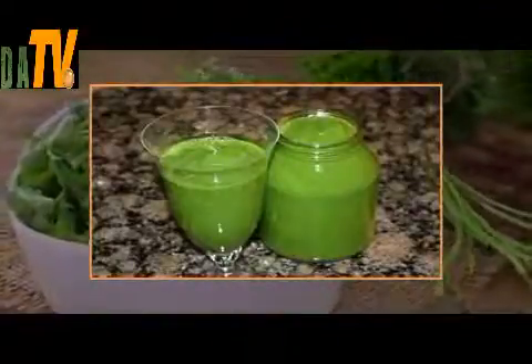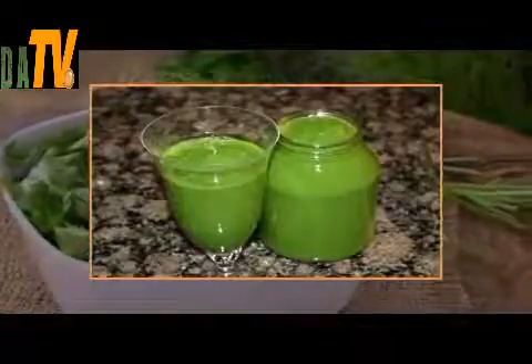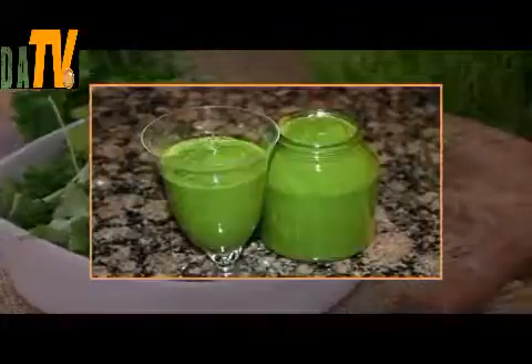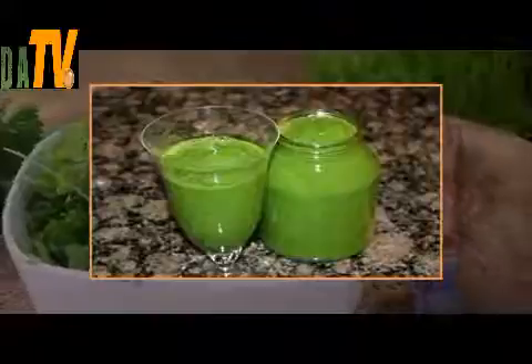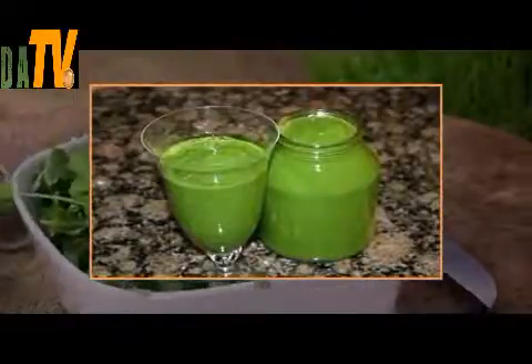Chop the lemons and parsley, then mix them all together with the water. Put the lid on the pot and place the pot in your refrigerator. Leave the pot in the refrigerator for about 24 hours.